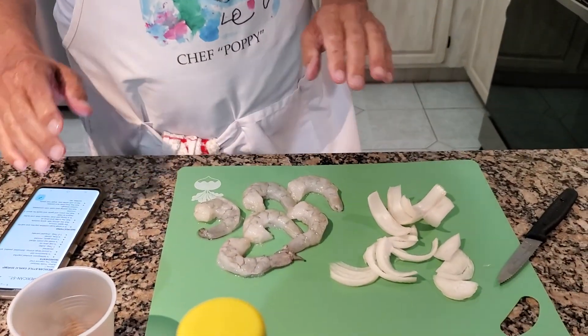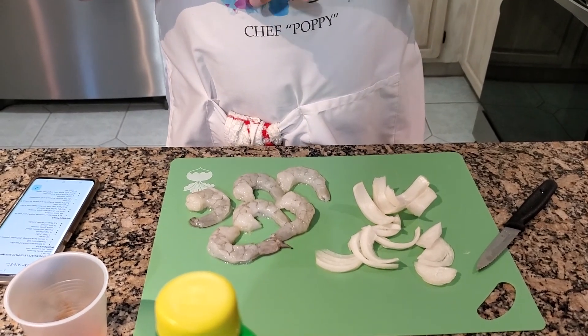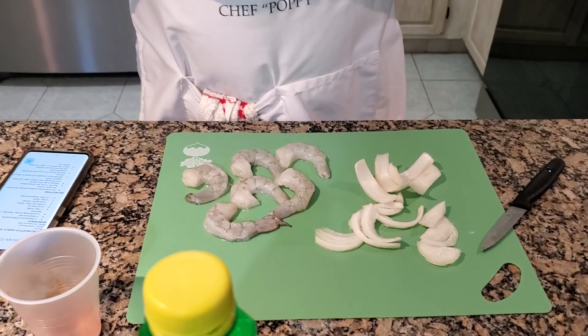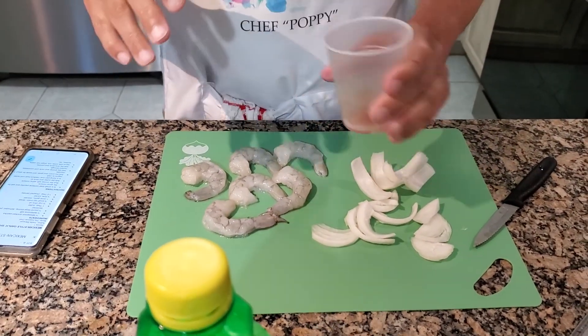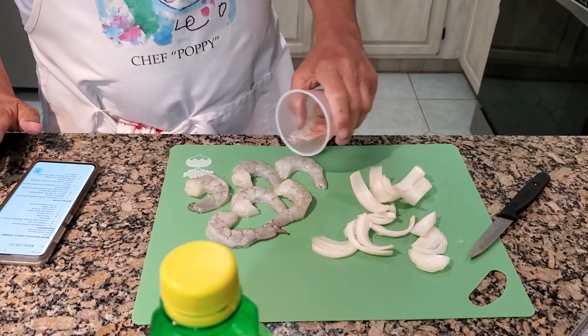I use six shrimp — roughly a quarter of a pound. You can use as much as you want, but this is roughly for one person based on the way I eat. So back to the preparation: I'm going to take this mixture of salt and smoked paprika and sprinkle it on the shrimp.